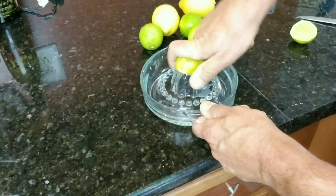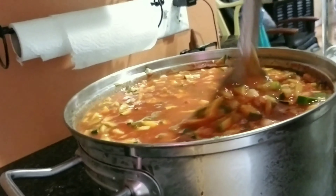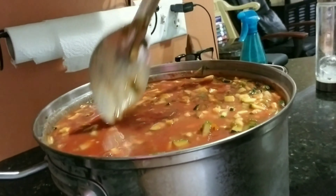We're going to juice 10 limes and 5 lemons, put in 12 dashes of Tabasco sauce and 1 tablespoon of hot pepper flakes. I also added 1 can of tomato chunks and 20 cloves of minced garlic.